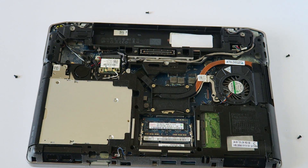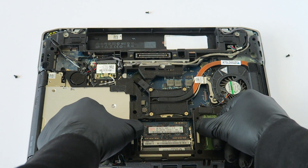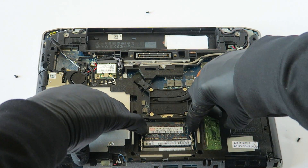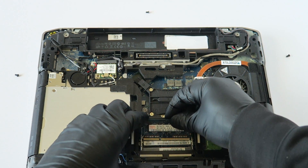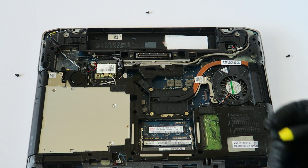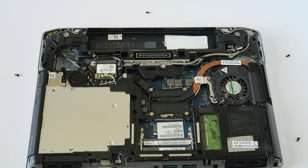Now I'm going to upgrade the memory. To remove the memory, you can use your finger — there are clips on the left and right that release it and it comes out like this. Or if you don't want to use your fingers, you can use a screwdriver on the left and right clips and it comes out the same way.